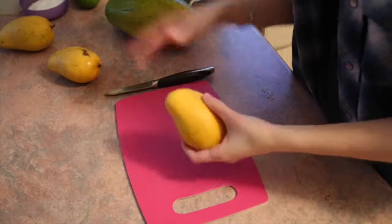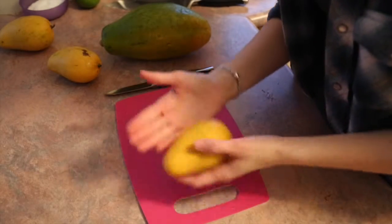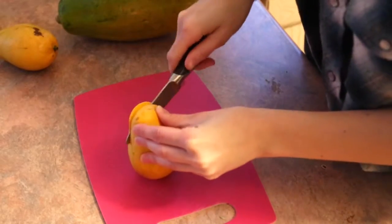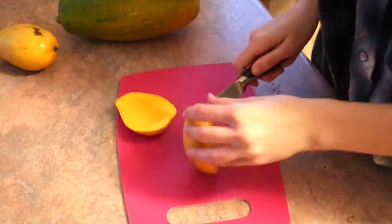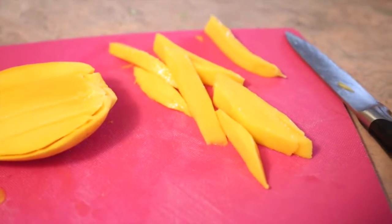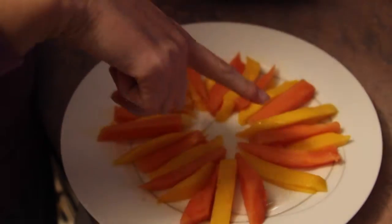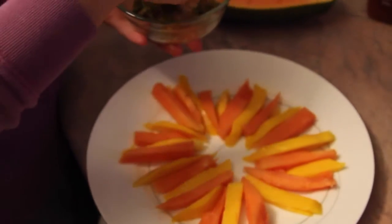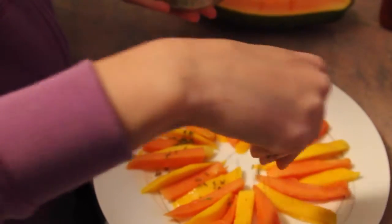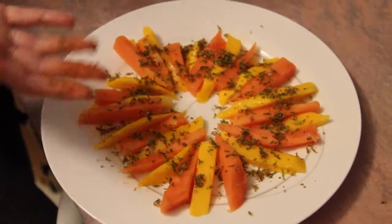You're going to want to cut your mangoes and papaya into kind of fry shapes. We're gonna coat the slices in the seasoning that we just made. Once your mango and papaya is cut up into sticks, season it with the chili lime seasoning and then serve like that.